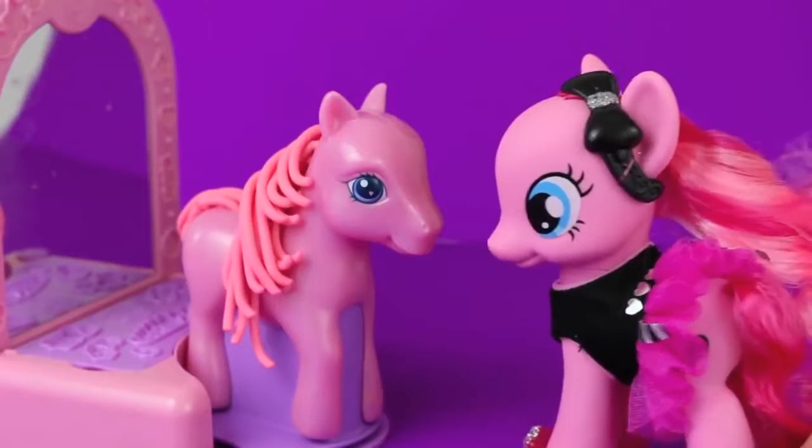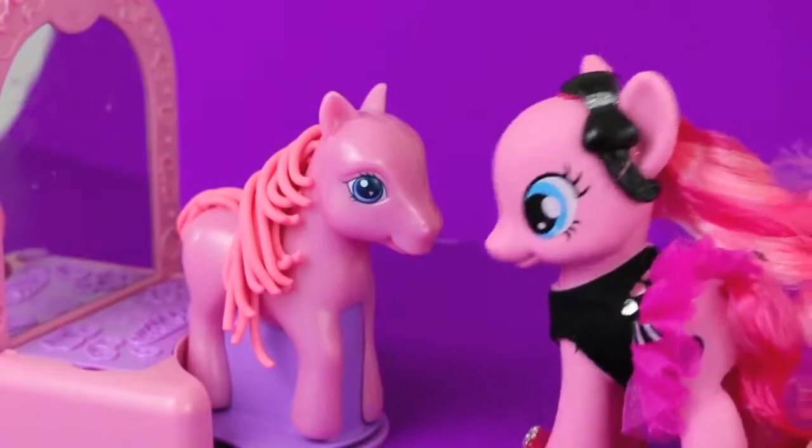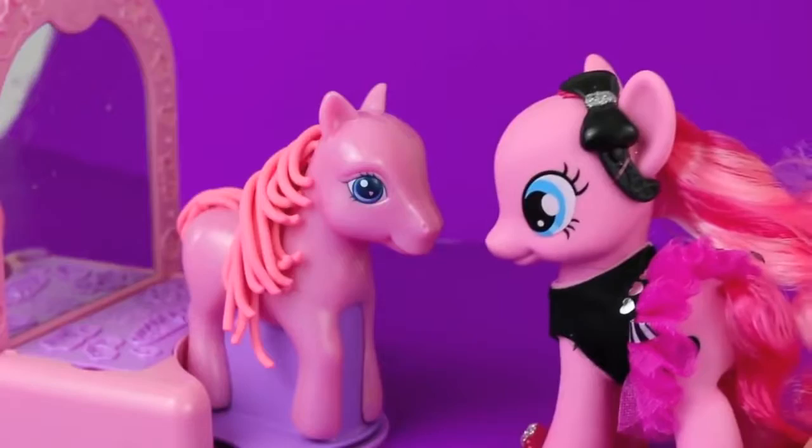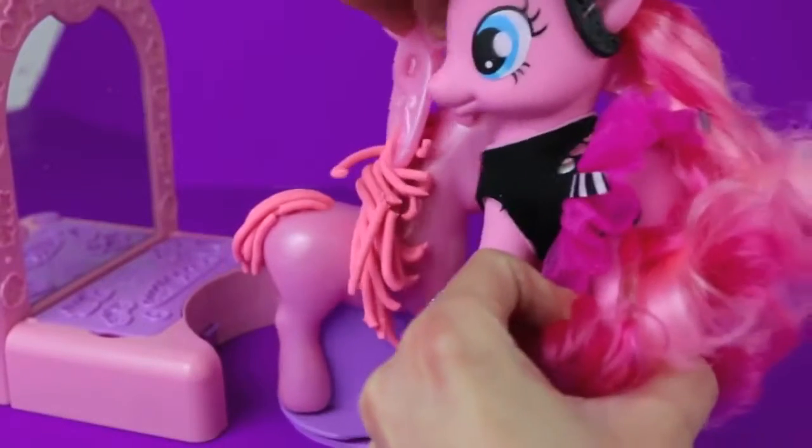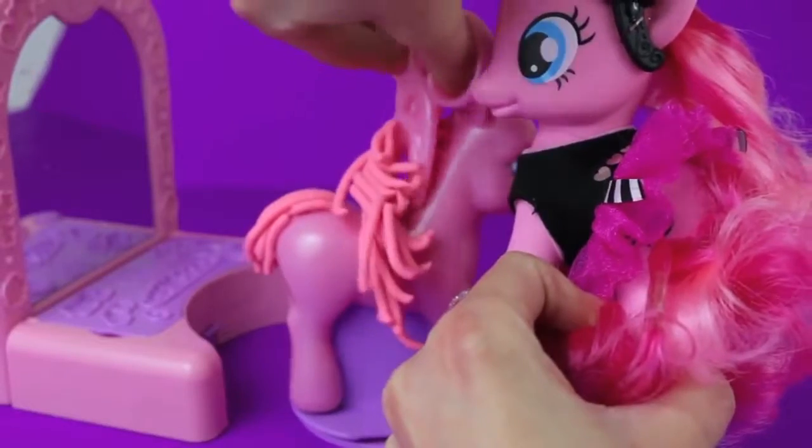Play-Doh Pinky Pony, you look so 1995! I need to give you a makeover so that you look like you're from this decade. I'm sorry, but the first thing we need to do is cut off all your Play-Doh hair.